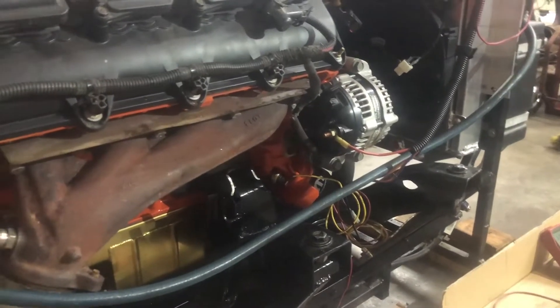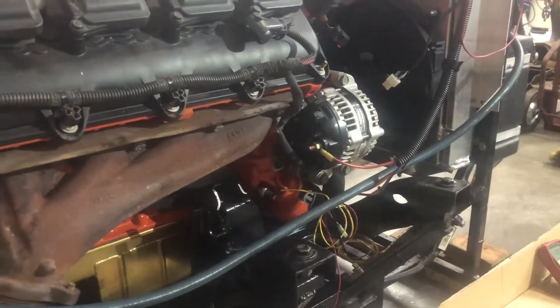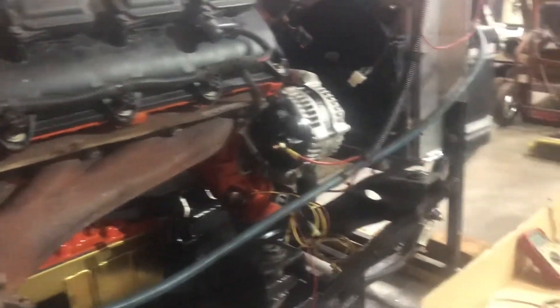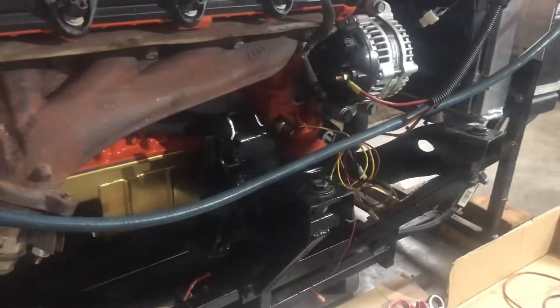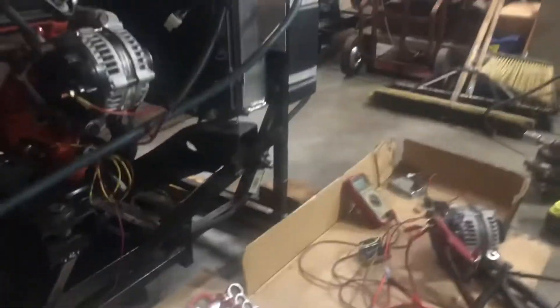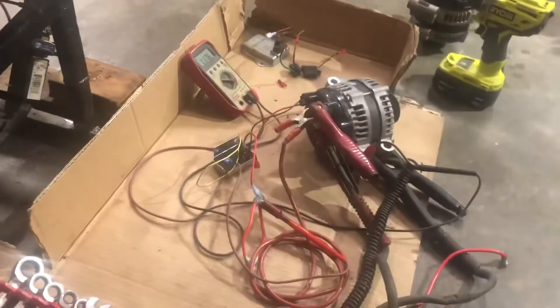Let's do a video on these alternators. It seems like some of these guys can't figure these things out and ask all these questions. I'm going to show how to hook this new alternator up on this Hemi. There are two different styles, and I'm going to put this video out there on my channel and show you what you need.